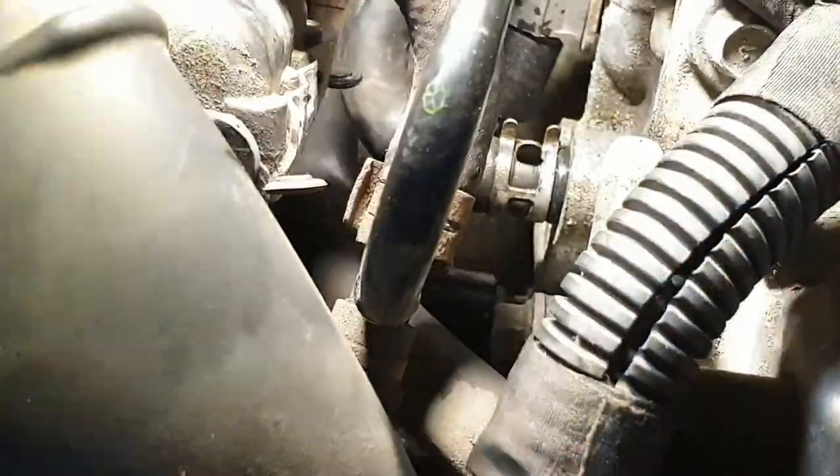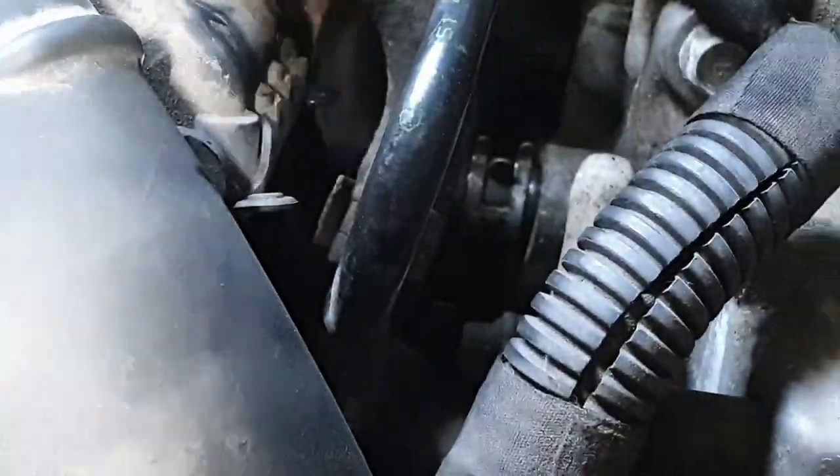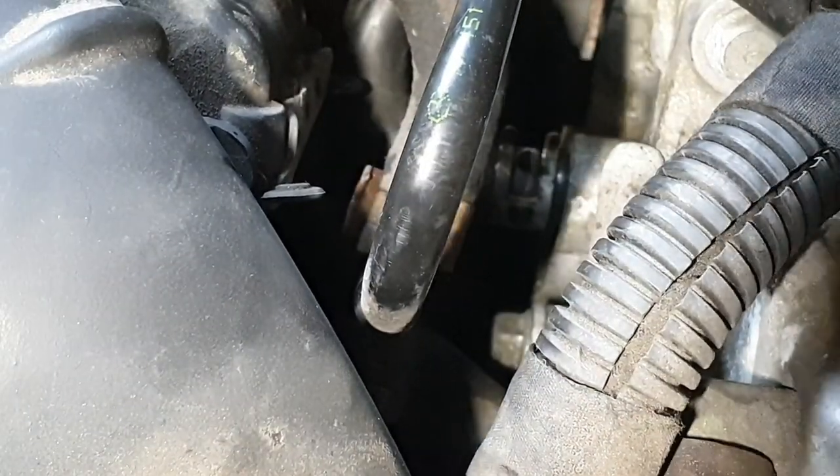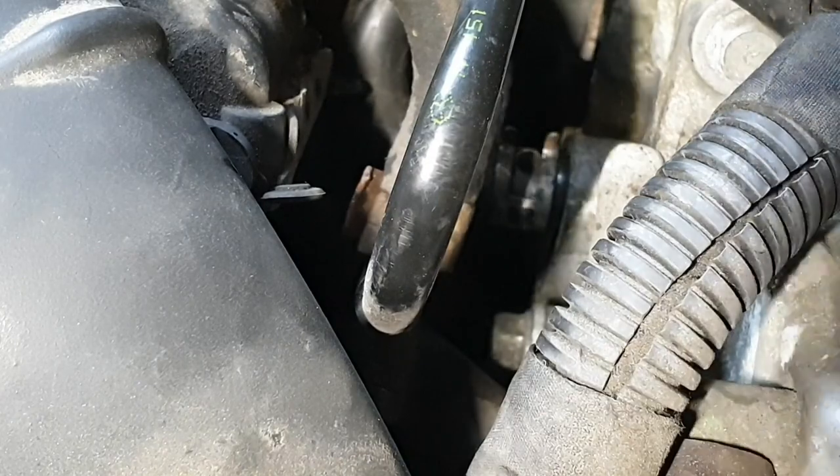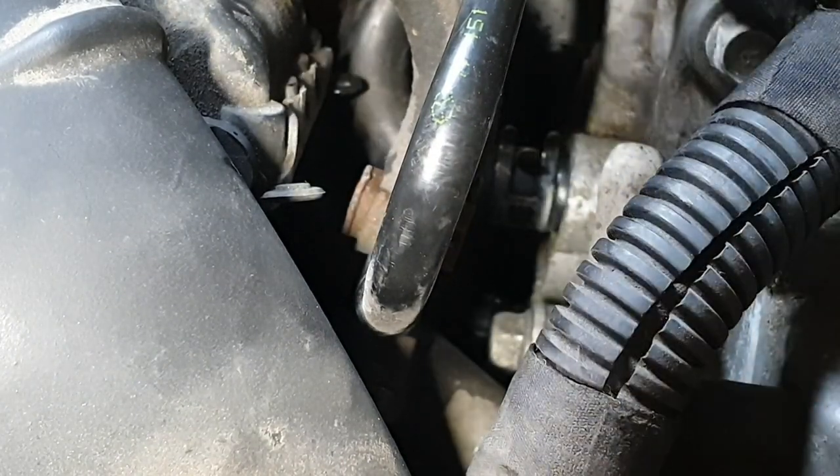I have put the clip back on. Now I am going to top up the coolant level to the maximum. And that's it - we have bled the cooling system again.